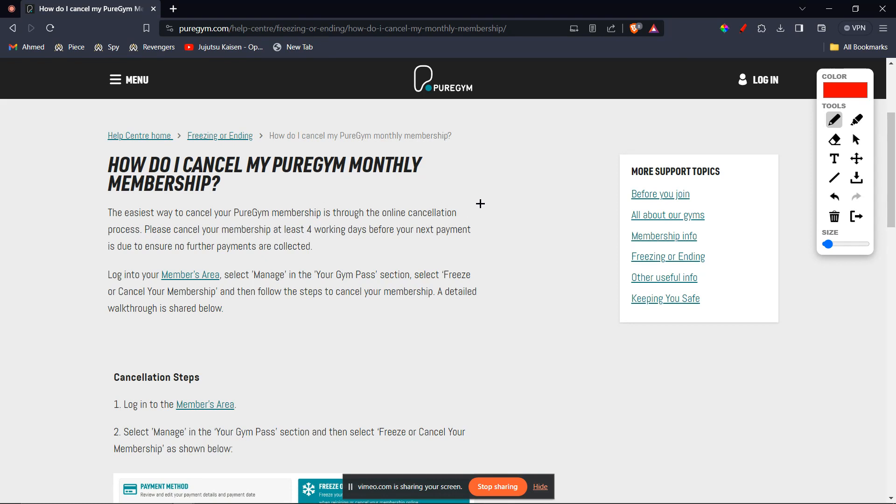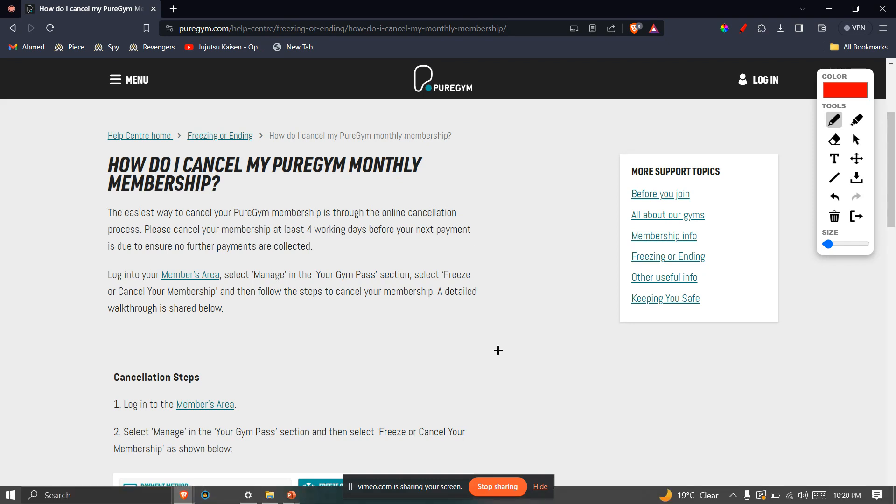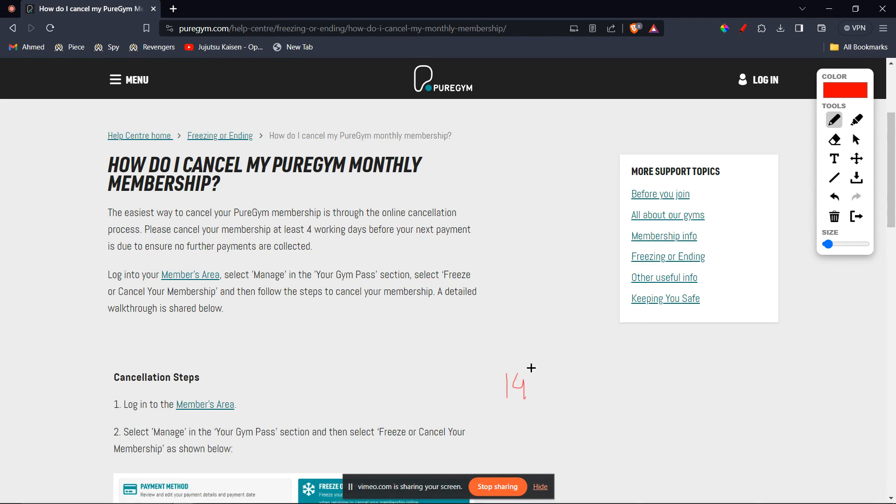Now here's a condition. You'll have to cancel your membership at least 4 working days before your next payment. So let's say you started your membership on the 14th of January — you'll have to cancel it before the 10th of February. This is to make sure that no further payments are collected.